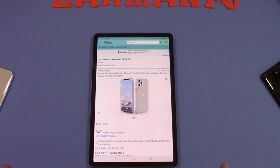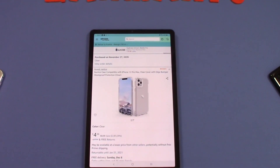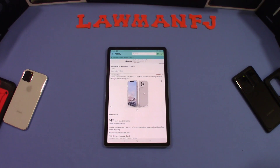Sometimes these cases are good, sometimes they're not, so we're gonna check it out and see what it's about. This is good for people who don't like putting cases on their phone or don't want to spend a lot of money on something they're not going to use much. I'll put the link in the description for you if you want to get it.